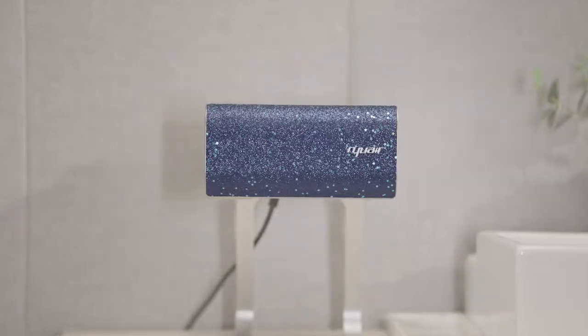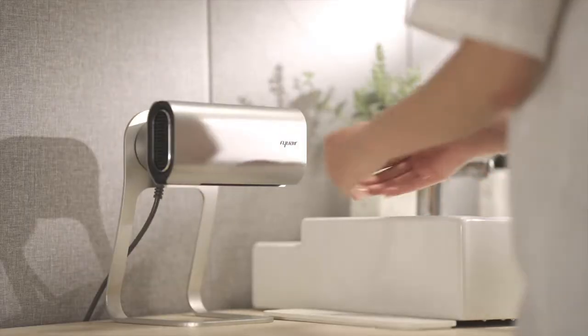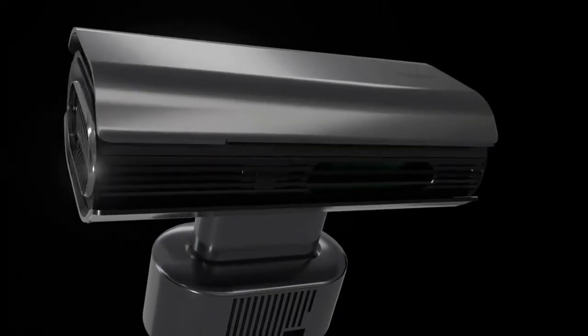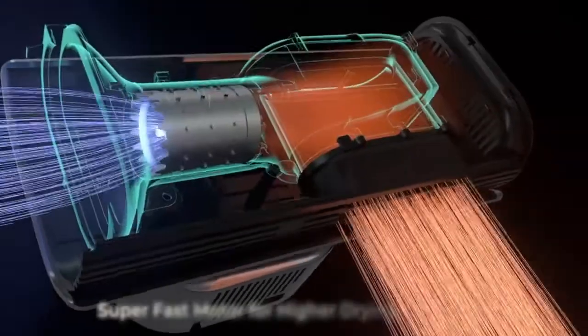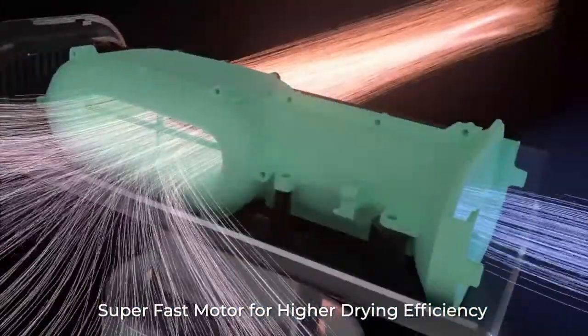Introducing NuAir, a household high-speed hand dryer perfect for your bathroom and kitchen. NuAir has a unique air duct to create an output air 3.5 times the intake. The powerful motor works at 110,000 revolutions per minute to deliver the mightiest airflow to dry your hands most efficiently.